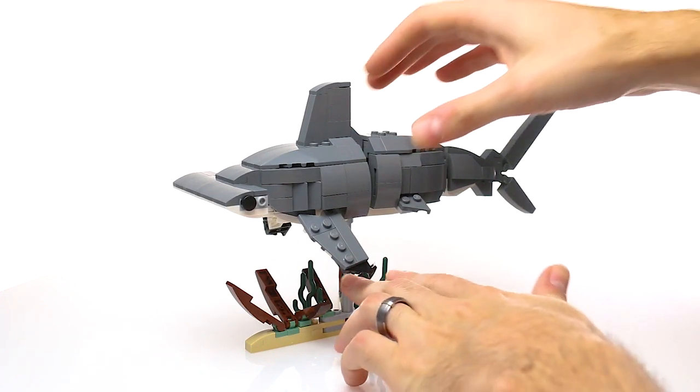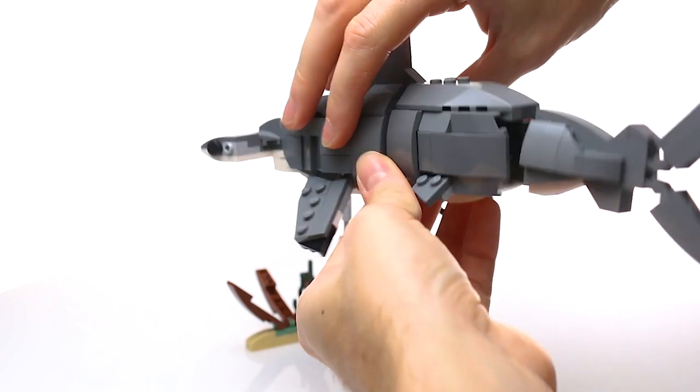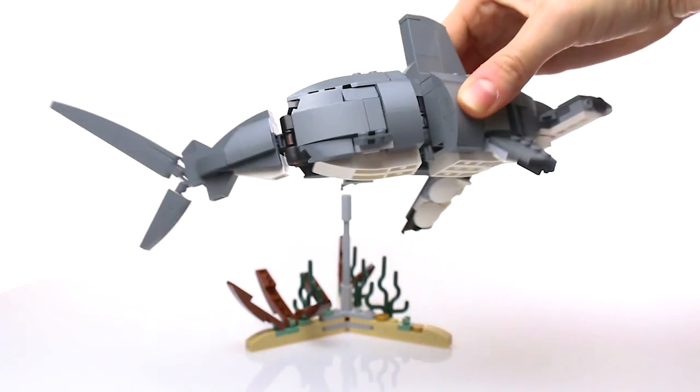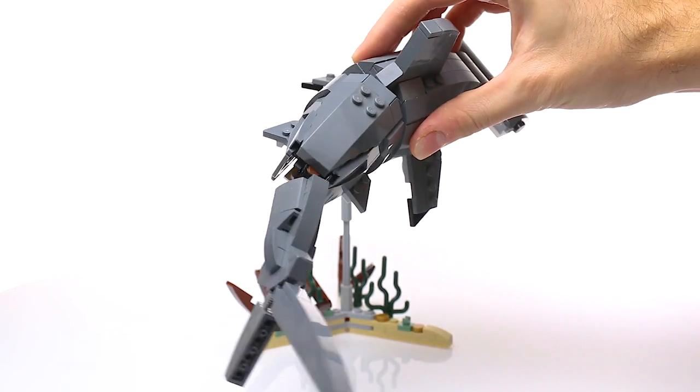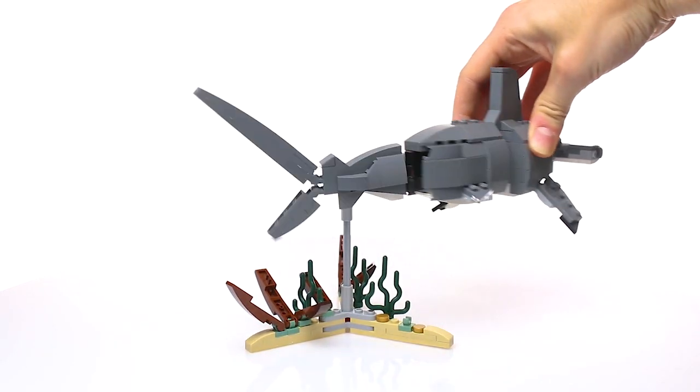I also didn't want the shark to always have to be attached to the base, like the Forma set. I want you to be able to take the model off the base and play with it. It's really satisfying to be able to hold the model in your hand and swim it around in much the same way as you might swoosh a spaceship around.